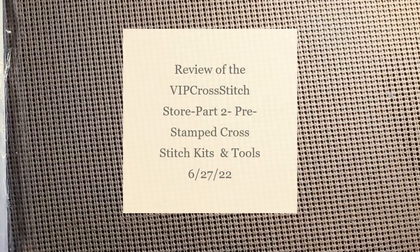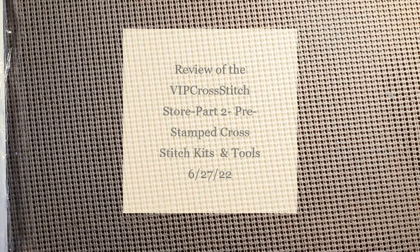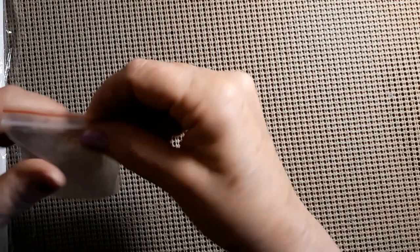Hello everyone and welcome back to my channel. This is Laura with Stitchin' with Laura. How's everybody doing? I hope everybody's having a great day. Today is going to be part two of my review for VIP Cross Stitch. So let's see what we have inside.